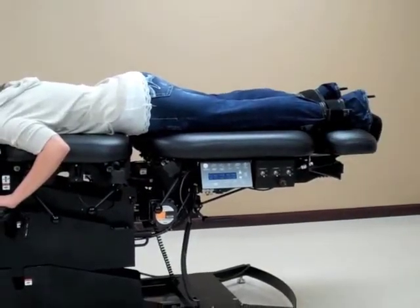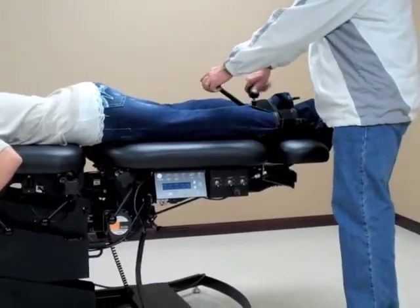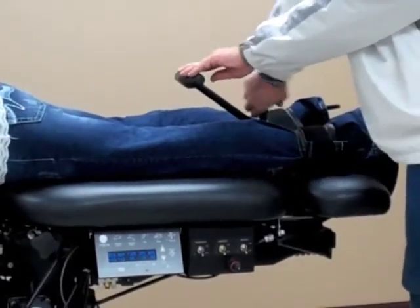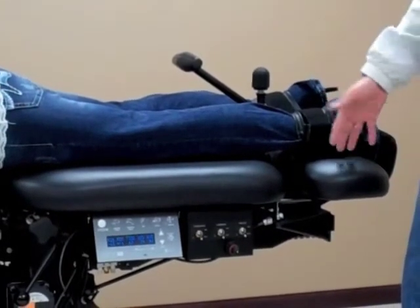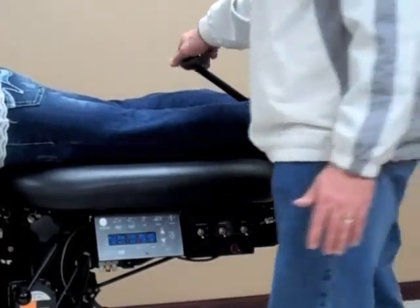If we want to do any manual flexion, we can insert the T-bar and tighten the knob by twisting and securing the handle — for flexion whether it be to manually flex the table or to lateral bend the table.